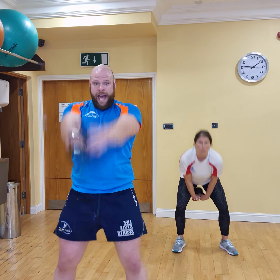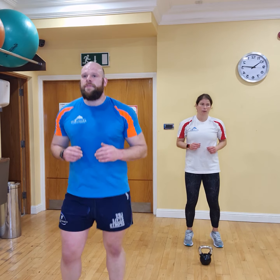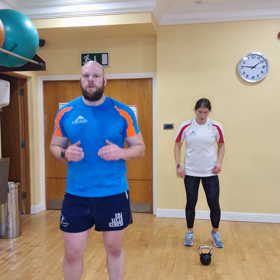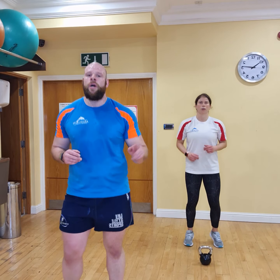Let's finish it off — 30 seconds. Let's go. Well done, folks. 15 more seconds and we're done. That's it Victoria, keep it going. 10 seconds. 5 to the point — 3, 2, and 1.